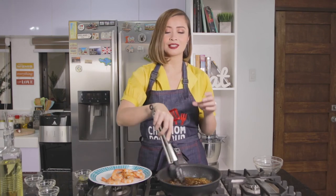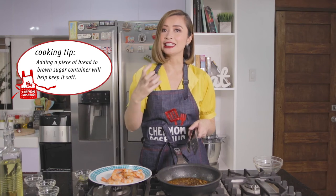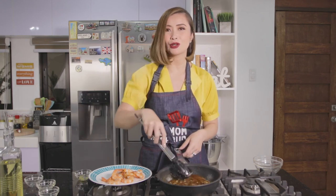One tip: brown sugar tends to harden even when stored inside a container. What you can do — some people put a piece of bread in the container to keep the brown sugar from drying out. That way, it stays very moist. That's what you can do to avoid it hardening.